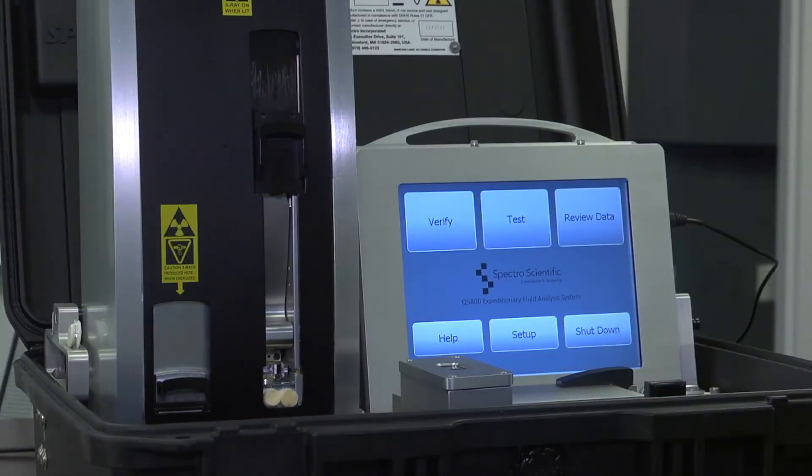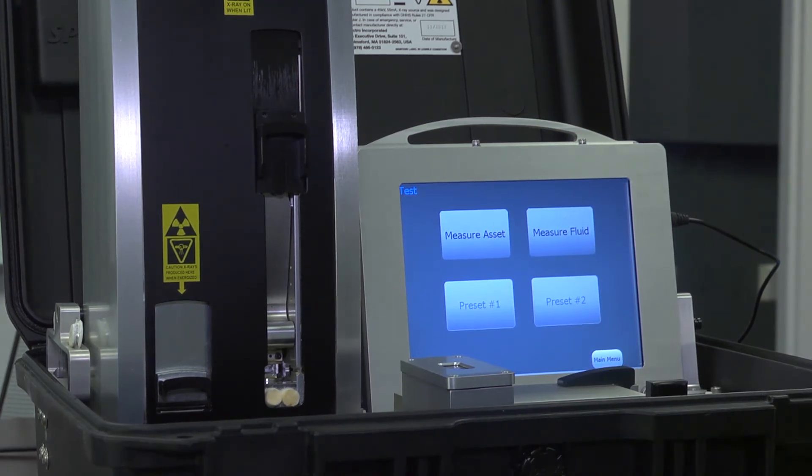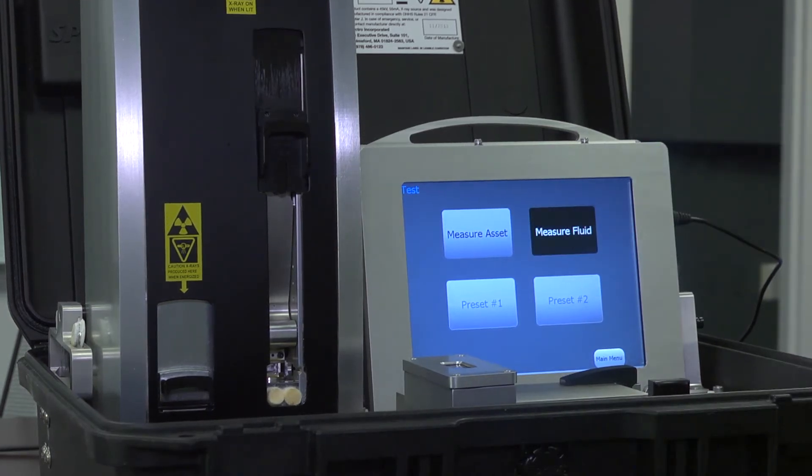Typically, in order to run a sample, all we want to do is go over to test. The system can measure preloaded assets that are generated on standalone desktop software and then transferred to the device, or you can measure fluid on the fly on a spot check. In this situation we will take an example of a piece of equipment which we have no history on and we want to just measure that fluid.